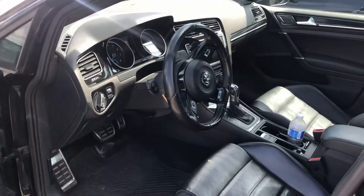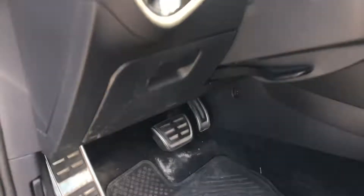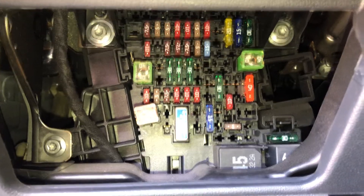The second fuse box location is on the driver's side of the car, located right over here. Here are the fuses, here's the cover.